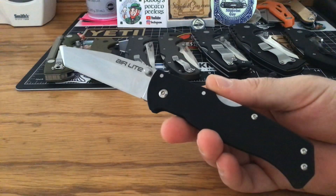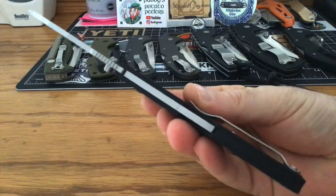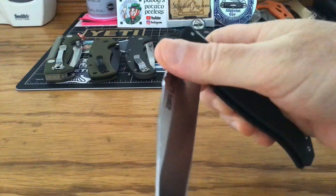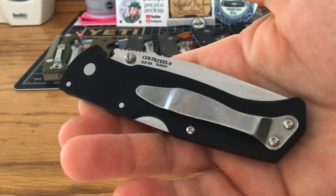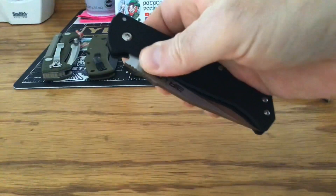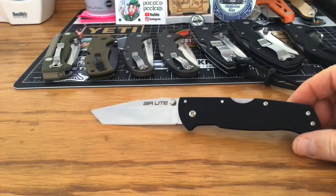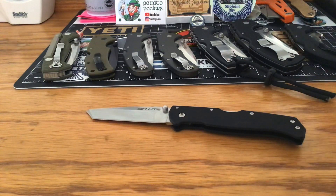This is the Air Light Tanto from Cold Steel. I'll tell you what — I have become a Cold Steel fanboy. That is a cool piece right there. The thinness of it — let me grab my Code 4 to compare.